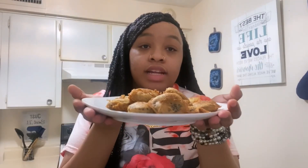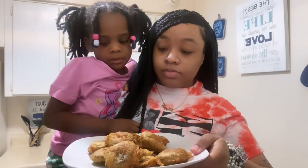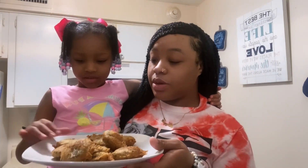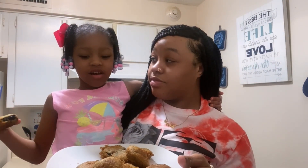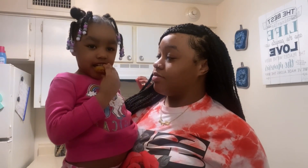I just got done frying them and this is how they look. I'm gonna have the kids try them — Charlie, go ahead and eat it. What does it taste like? It's hot. What does it taste like? It tastes like a cookie. Is it good? It's good!